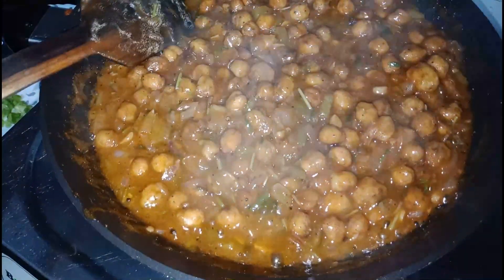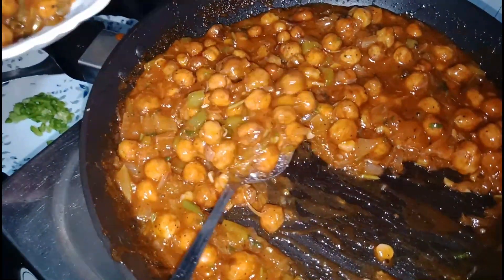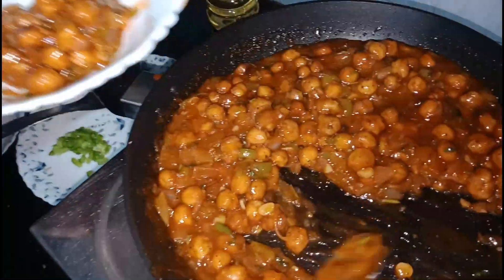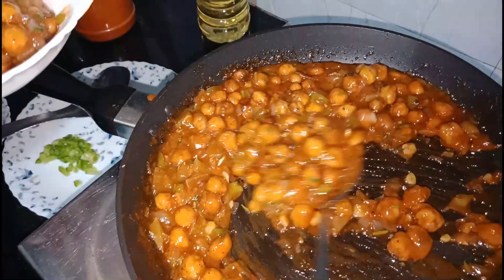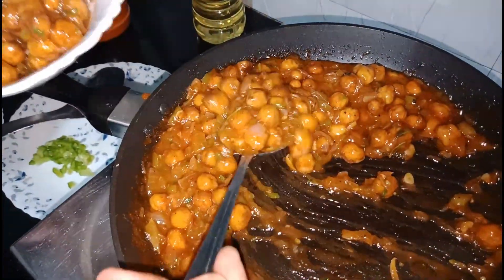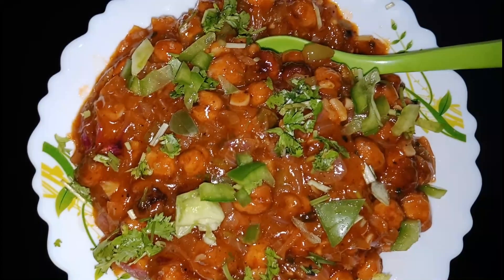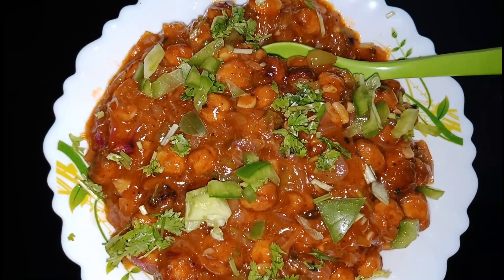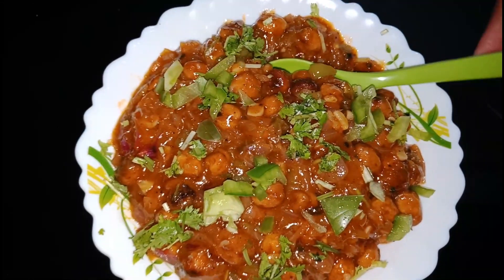We are ready to make a garnish and plate it on the serving plate. I will test it. We are ready for the Chilli Chana — let's try it.